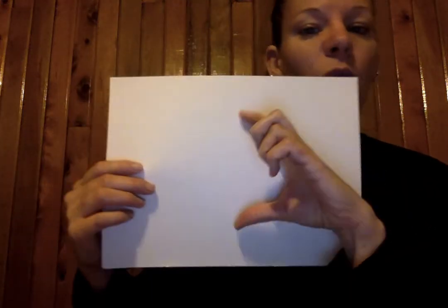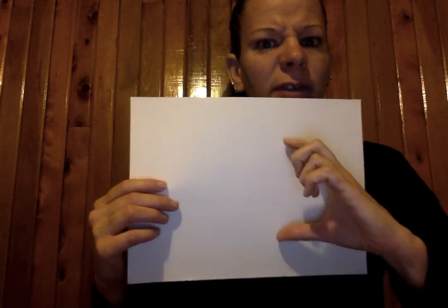So maybe you're going to put one here on this side, one in the middle, and one at the end. Or maybe you're just going to make two. Or maybe you think you can fit four. So you want to space out the drawings on your paper so that you can fit more than one.